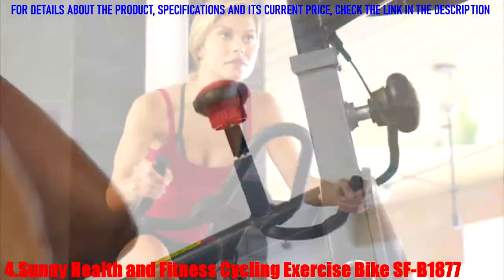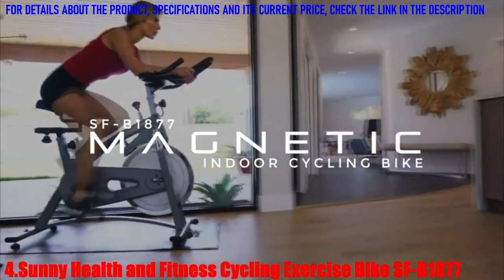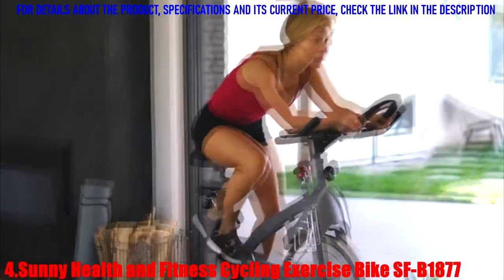Reach your full potential with the SF1877 Belt Drive Magnetic Indoor Cycling Bike. Stabilize your ride then power through the most intense workout safely when you strap into the adjustable pedals.